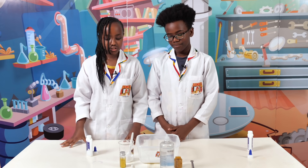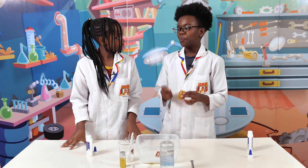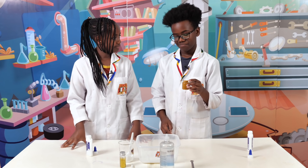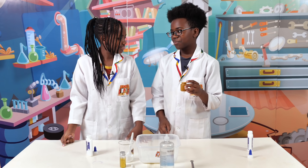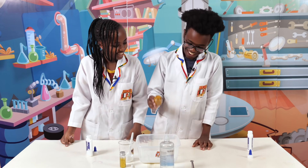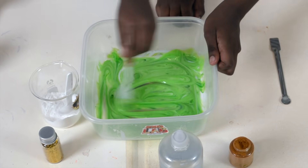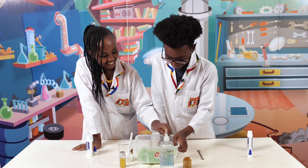Then we're going to add food coloring and then glitter. So Stacey, what color do you think this is? Orange? No. Red? No. Green? Yeah, it's green. It doesn't look like green! Well, the reason it's green is because it's avocado slime. Oh yeah, that's awesome.